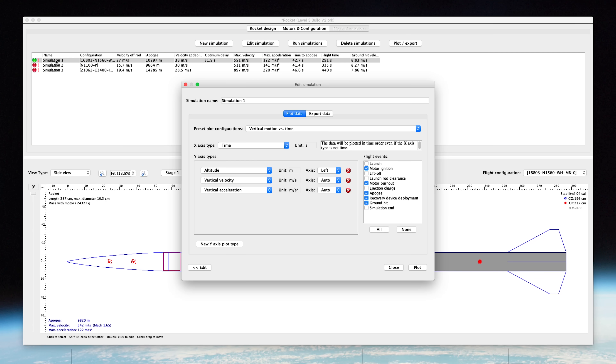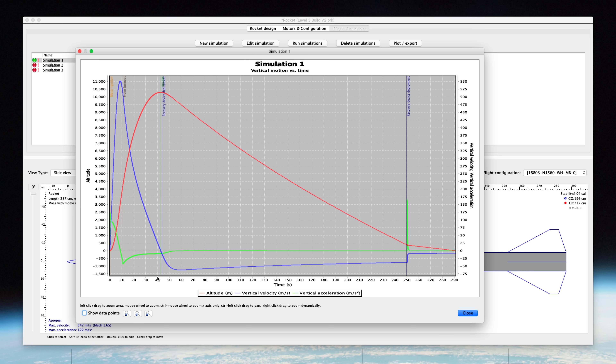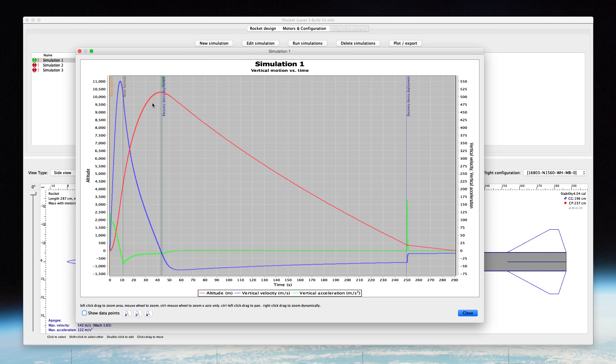Looking at the flight simulations, we can quickly plot it out. This simulation shows our vertical acceleration, velocity, and altitude. This assumes very slow wind and a completely vertical launch, so in all likelihood we'll have some angle to point downrange, and we probably won't get exactly to 10 kilometers. More than likely we'll get to 9,500 or somewhere around there — but I don't know. Place your bets in the comments, we'll see if we can get to 10.